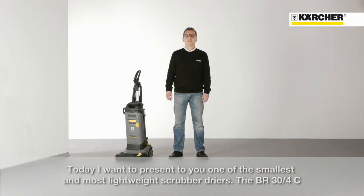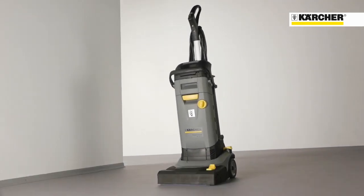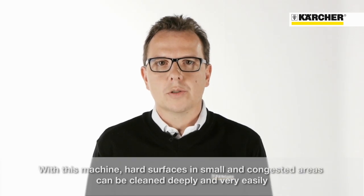Hello, I'm Wolfram Kalenius and I'm Product Manager at Kulture. Today I want to present you one of the smallest and most lightweight gravel dryers, the BR34. With this machine, hard surfaces in small and congested areas can be cleaned deeply and very easily.